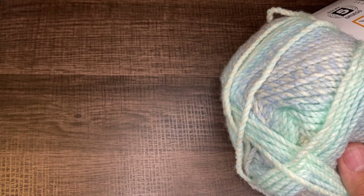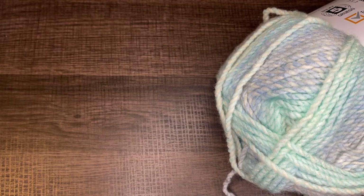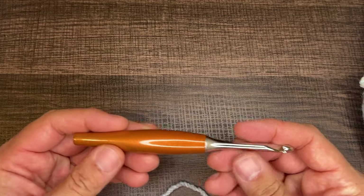For this part of the tutorial, I'm going to show you how I work up a granny square. Now there are many different ways to do this, but for the purposes of this tutorial, I'm just going to show you how I work it up. The yarn I'm using is Premiere Puzzle in the colorway Acrostic — I chose the lighter color so it's easier to see all the stitches. We'll be using a six millimeter crochet hook.